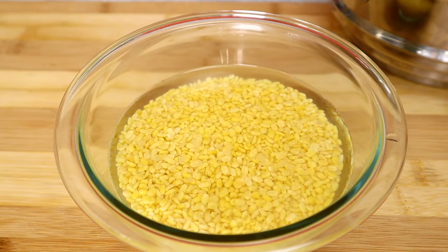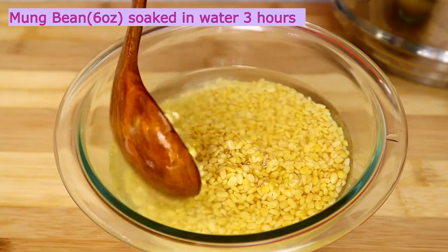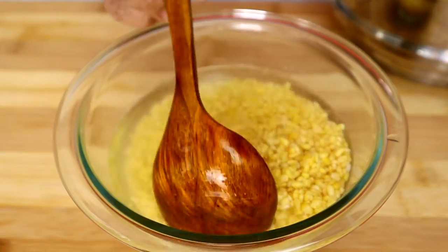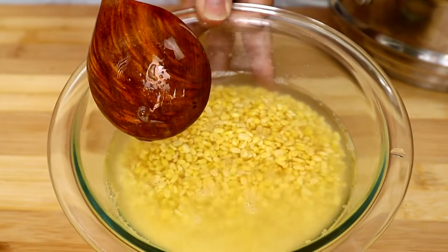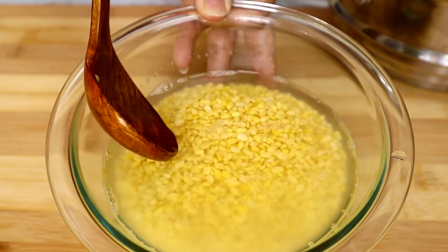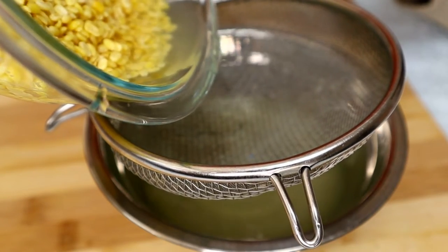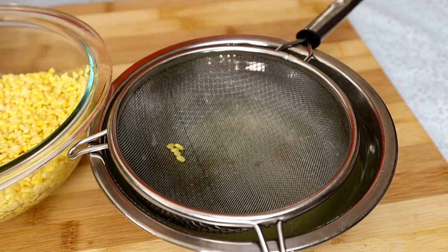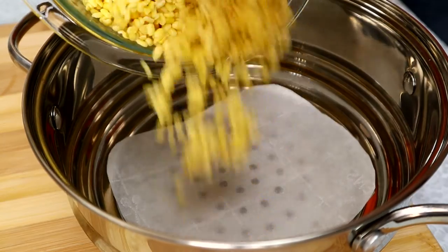For this recipe we're going to start out with the split peeled mung beans. I clean the mung beans and soak them in water for three hours. Now I'm going to pour out the water so we can steam the mung beans. Let's pour the mung bean into the steamer.